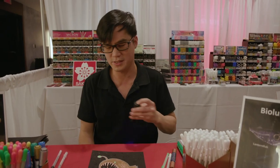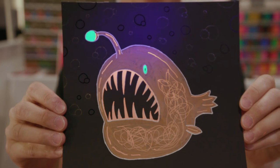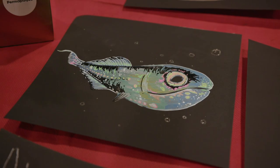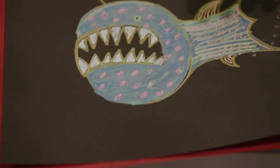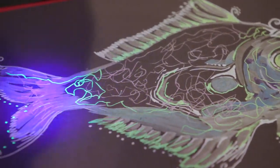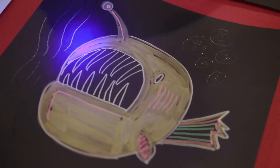Now that our fish is complete, let's see it glow under a black light. This is really great for all ages. It's really great to have an extra special effect to your piece. We have the black light and the sparkle from the Stardust clear.